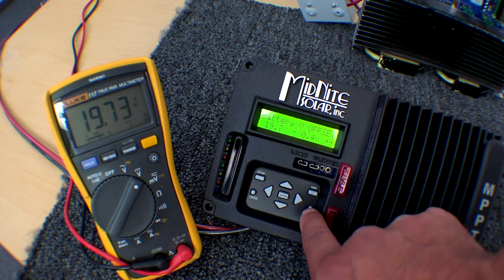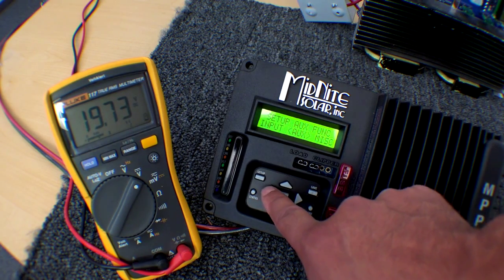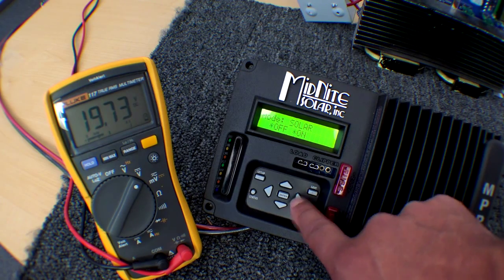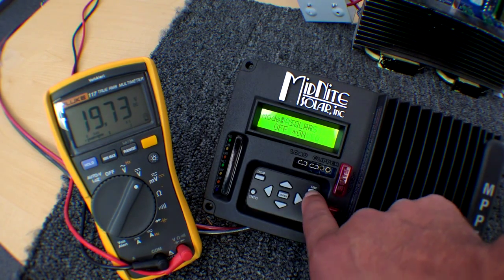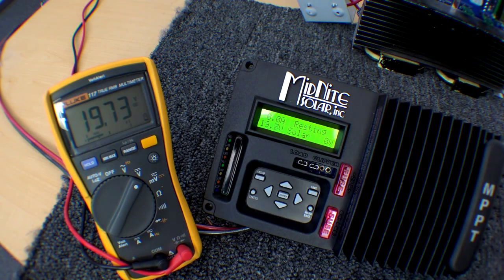Now we go back to the input mode and turn it on so it starts charging again. We push save again and then go to the status screen. Now the Fluke Meter and the kit match. And that's it for calibrating the kit.